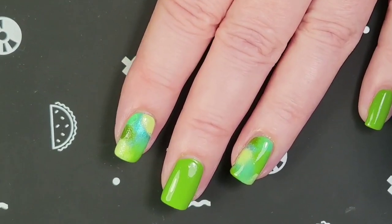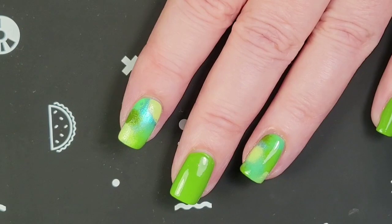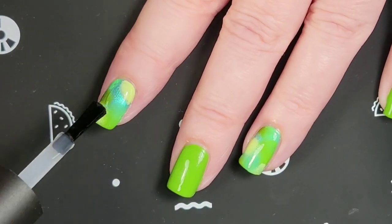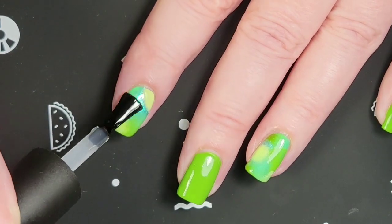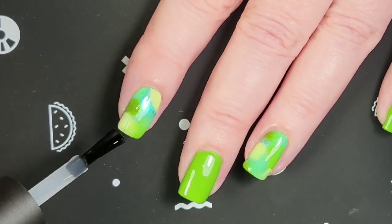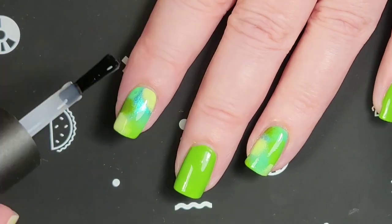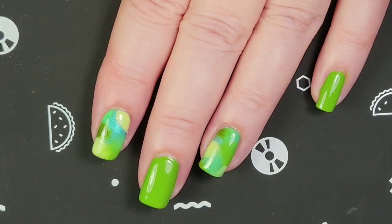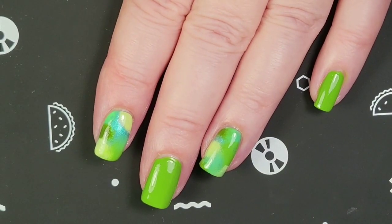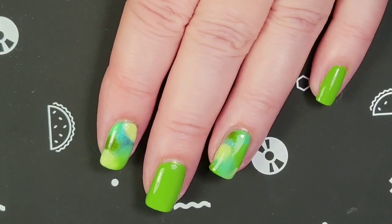Last thing I'm going to do is put on a top coat. You want to wait a couple of minutes until this is kind of dry, or you're going to be dragging your design a little bit. If you're messy and get top coat around the edges, you can use your cleanup brush. Here are the sponge nails — I think they came out super cute.